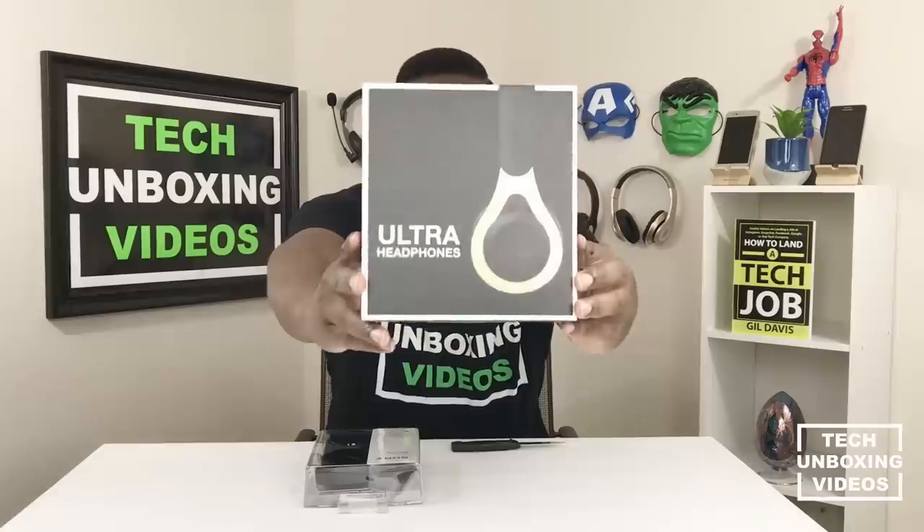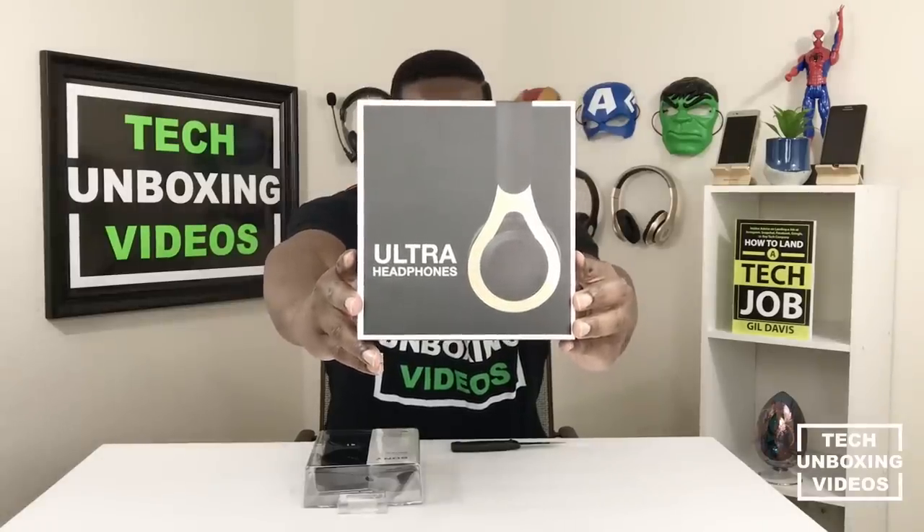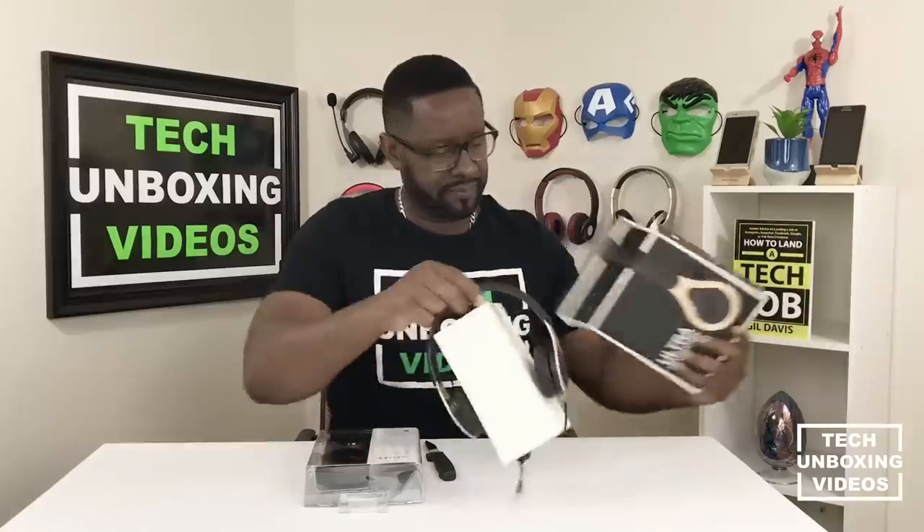The first one I'm going to unbox will be the $5 Ultra headphones. Take a look at the box. I have my knife and let's start unboxing. Let's just open it up and get it all out. This one comes with its own little stand.